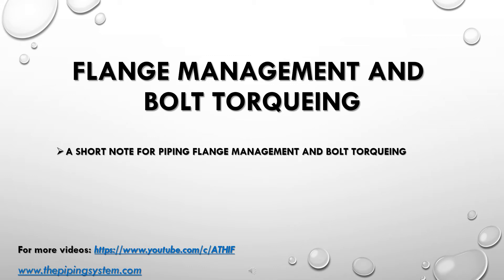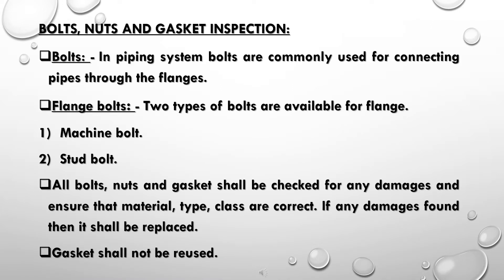Flange management and bolt torquing: a short note for piping flange management and bolt torquing. Bolts, nuts, and gasket inspection — in piping systems, bolts are commonly used for connecting pipes through the flanges.